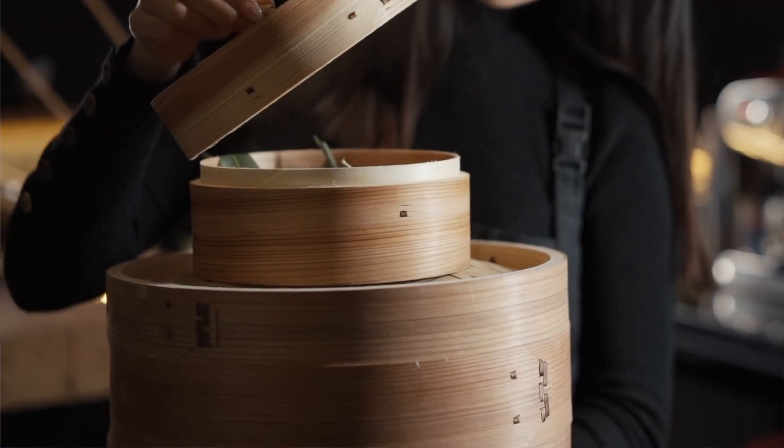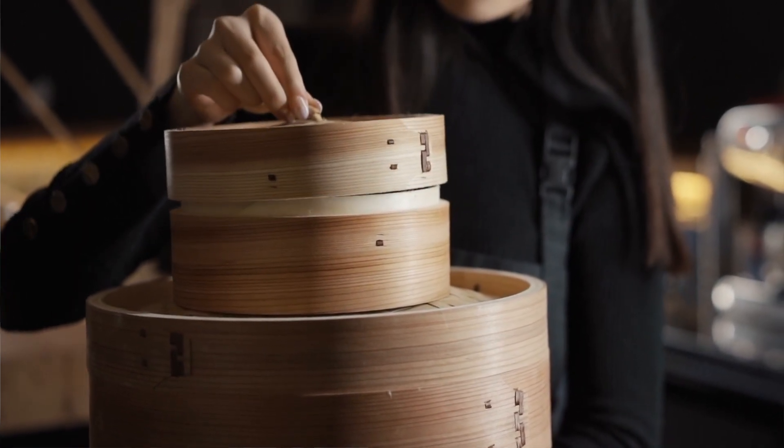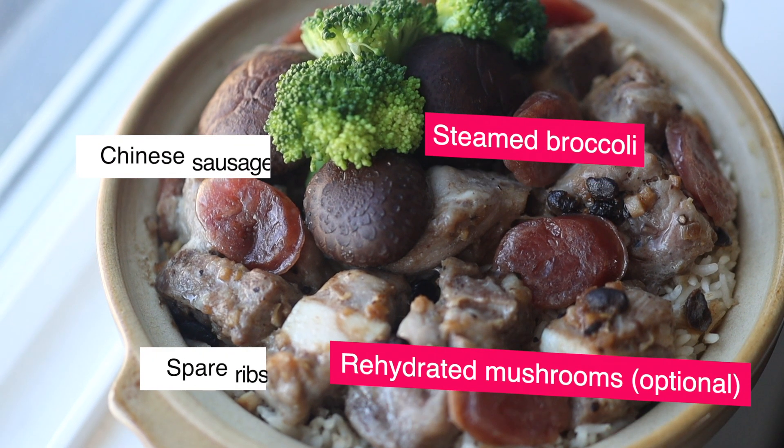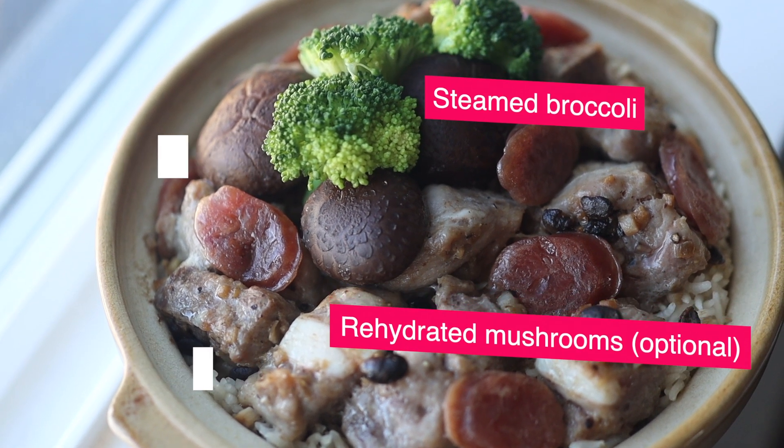Hi friends, thank you for joining me today. My name is Andrea. In our household, my husband and I love dim sum, and whenever we go out for dim sum, my husband never fails to order the black bean and garlic spare rib clay pot rice — and that's what I'll be showing you how to make today, so let's get started.